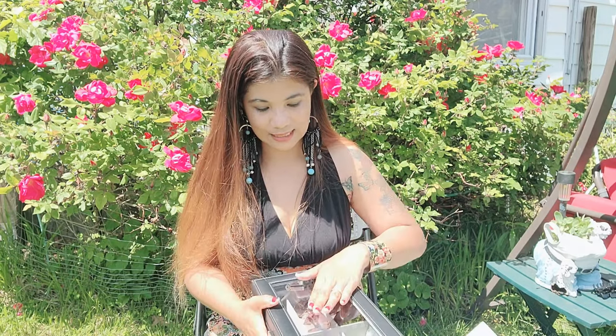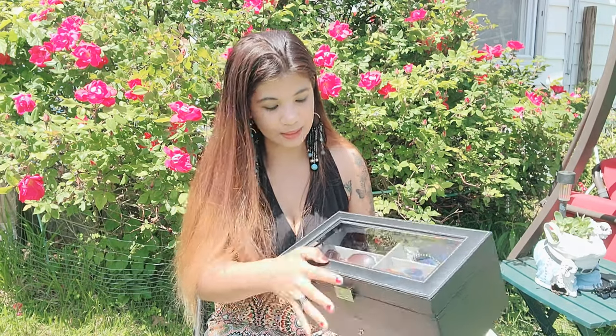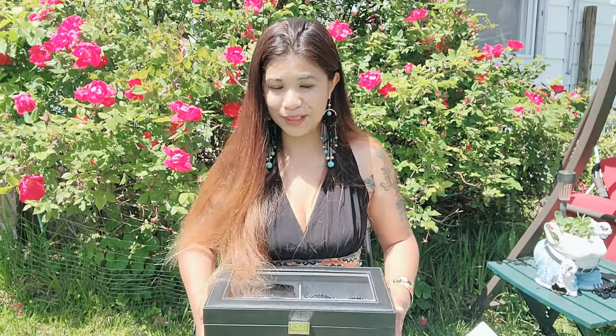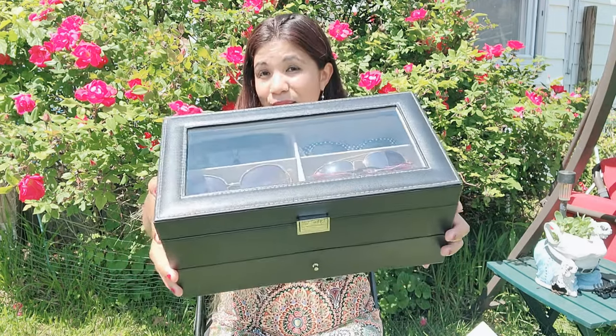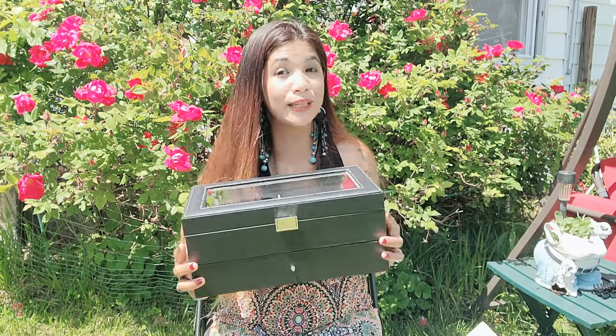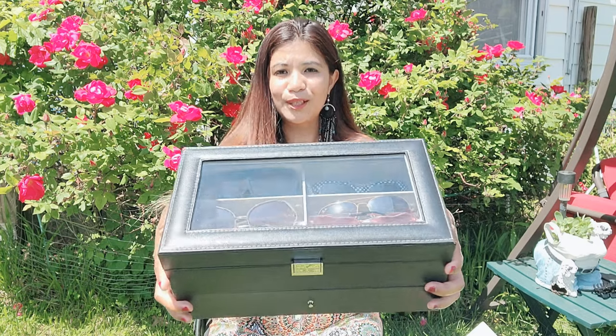This is so cool for storing sunglasses, and of course the glass top lets you see all of them beautifully. This is the end of the video — I really recommend this one as a Father's Day gift, and of course for yourself as well if you have a ton of sunglasses.